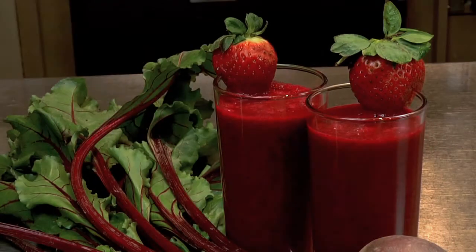And we're done. For an added protein boost, you can add Greek yogurt, protein powder, or even chia seeds. So here's to your health, a beet and berry smoothie.